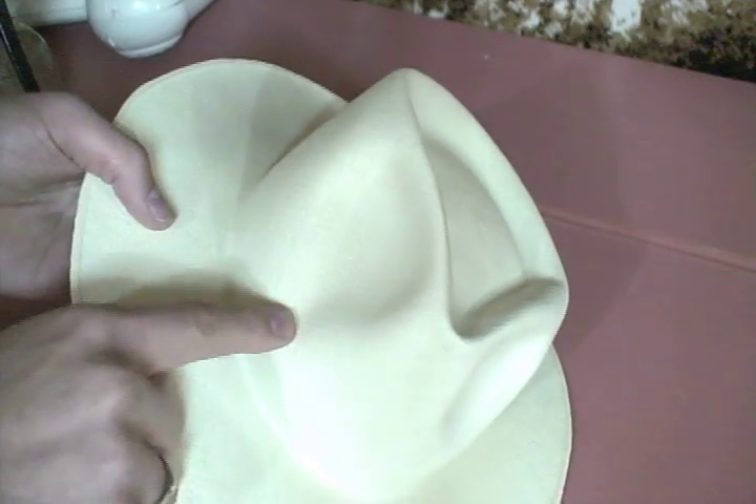What we're going to demonstrate in this video is how to do some basic blocking of your Panama hat if it does get deformed some way. So here we are with our basic deformation of our hat. You can see here we have a problem.